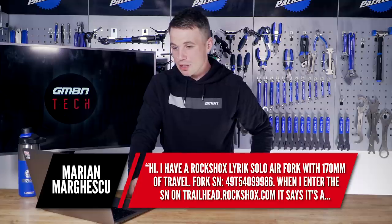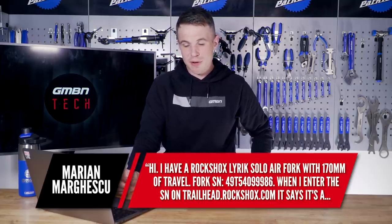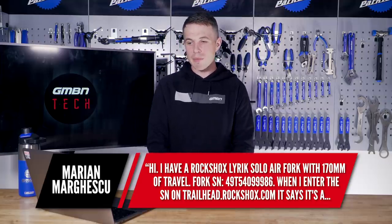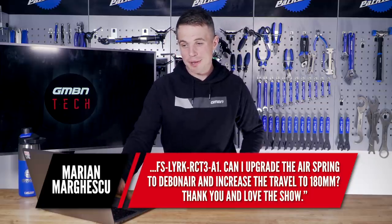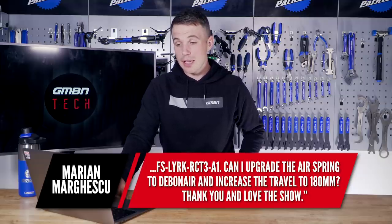First up this week, we have a question from Marion and they say: I have a RockShox Lyric Solo Air fork with 170 millimeters of travel. When I enter the serial number on the RockShox website, it says it's another serial number. Can I upgrade the air spring to Debonair and increase the travel to 180 mil? Well, I'm glad you're enjoying the show.